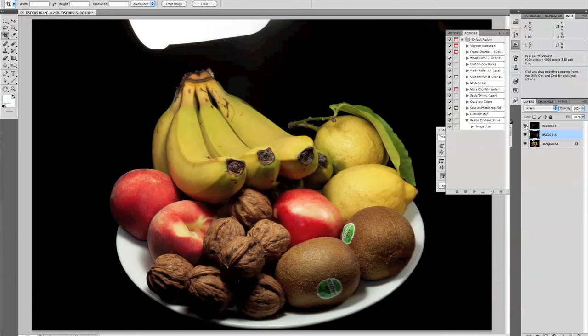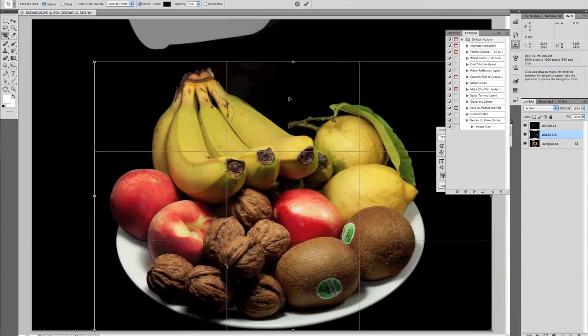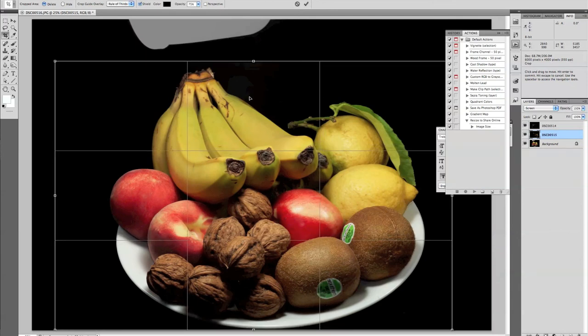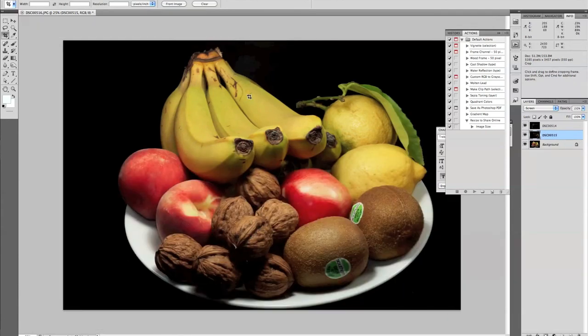Similarly, by enabling the visibility icon for the topmost layer, you can see how the left lighting helps blend the image to make the picture lighting balanced. As a final step, I'll select and crop the image to the desired size using the cropping tool. By pressing Enter, the image is cropped — and this is my final composition. From this point onwards, you can make further editing to get the desired image you require.